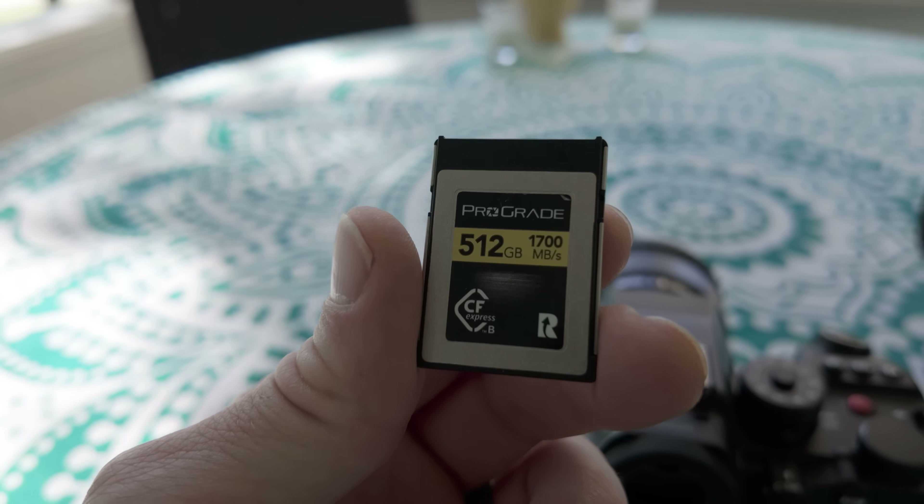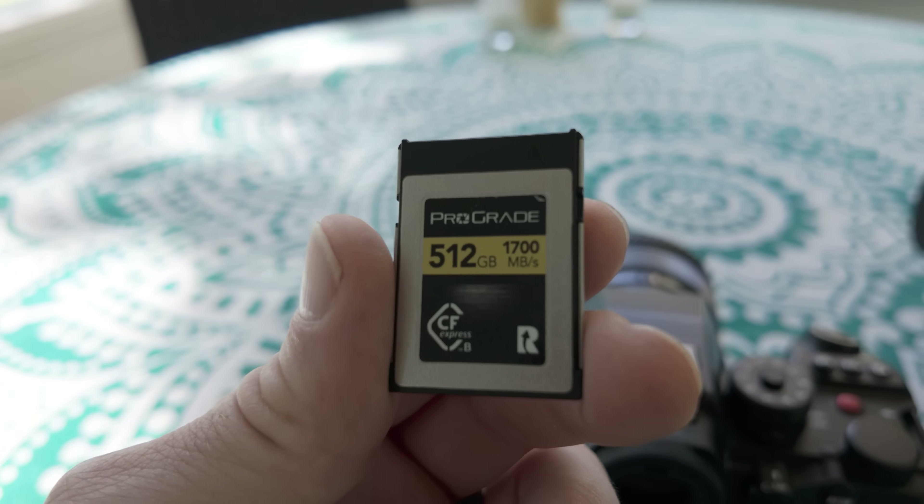The main factors that create the overheating issue in these smaller mirrorless bodies are the media you use and the battery. The S1R2 and the S12 use a CFexpress Type B card. These cards are incredibly fast, which allows higher data rates and faster offload speeds, but they run a lot hotter. And the second factor is the battery inside the camera — heat builds up around the battery as it's powering the camera.